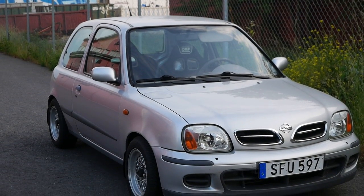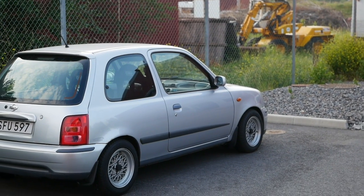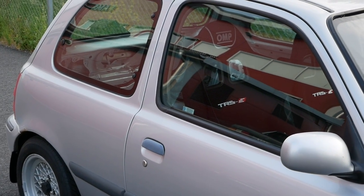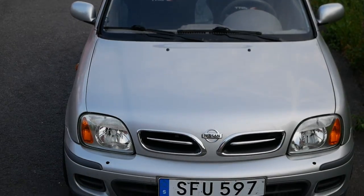Welcome back to the channel. This one is very special because this is the first time we're going to take the Micra to a track and try it out for real. But before we do that, there are a couple of things we need to do, and we also need to get the Micra inspected. So here we go.